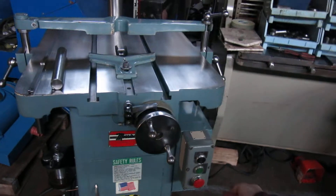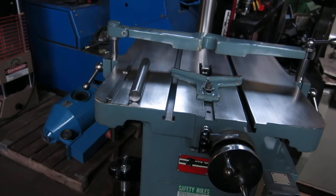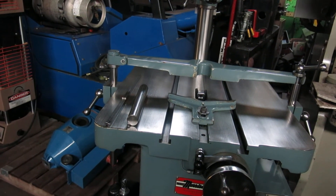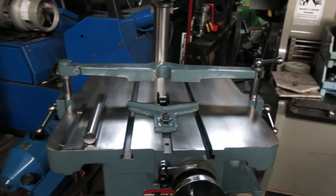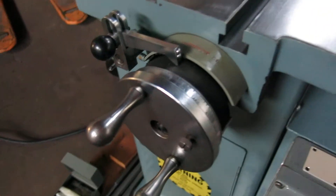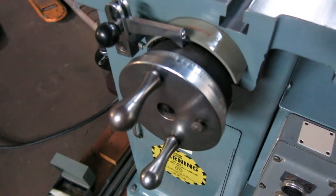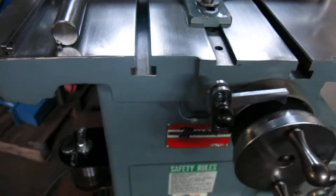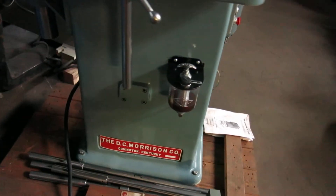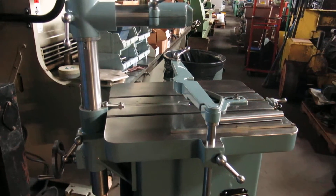I'll run the machine for you. First, jog, and then continuous. We have the cutter bar out right now so you won't see it go up and down, but you can see the feed mechanism is working. Runs nice and quiet. The dim light in here is not doing this machine justice, but it is close to new as you're going to find, folks.